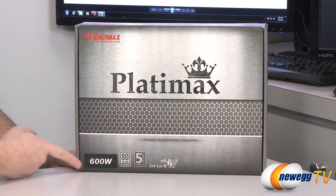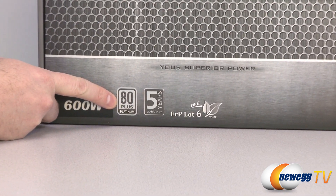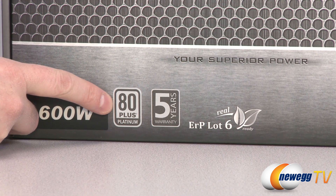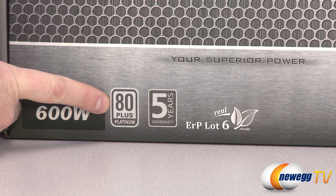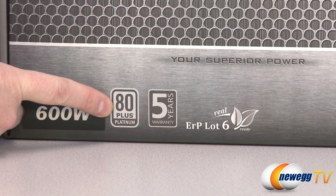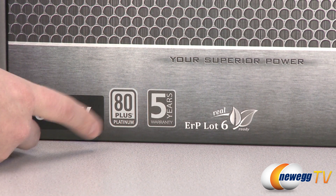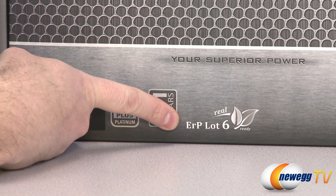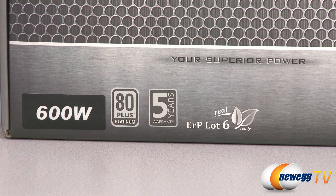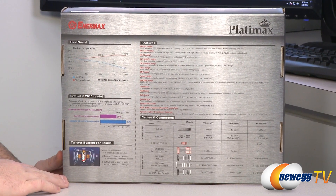Let's take a closer look at the box and go over some of the features of the power supply. Of course, the 600-watt power rating and 80-plus platinum certification, which is an efficiency rating based on the percentage of power drawn from the wall that's actually used. At 20% load, this power supply needs to be at least 89% efficient. At 50% load, at least 92% efficient. At 100% load, at least 89% efficient. It has a 5-year warranty from Enermax and is ERP lot 6 ready, a standard for standby power to ensure minimal draw from the wall.